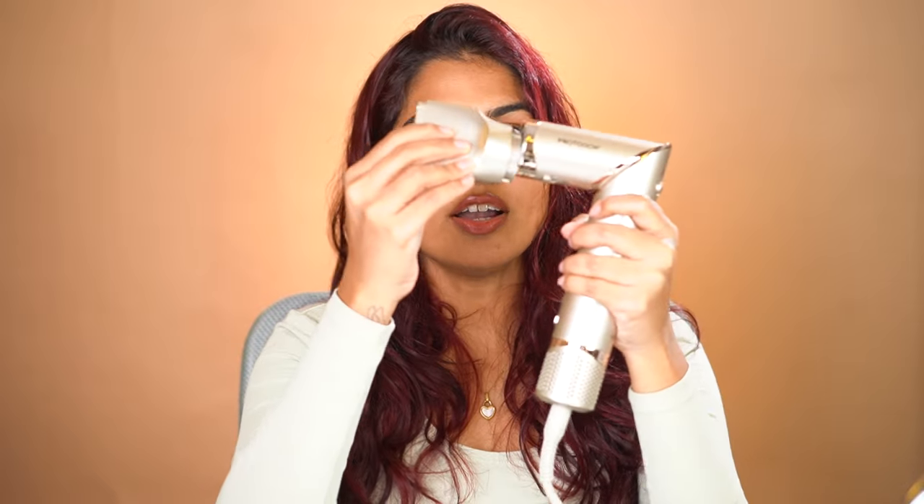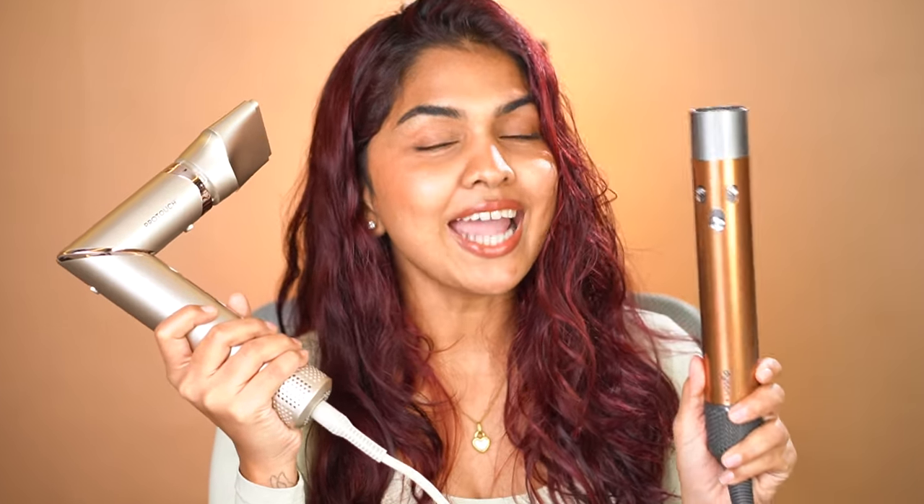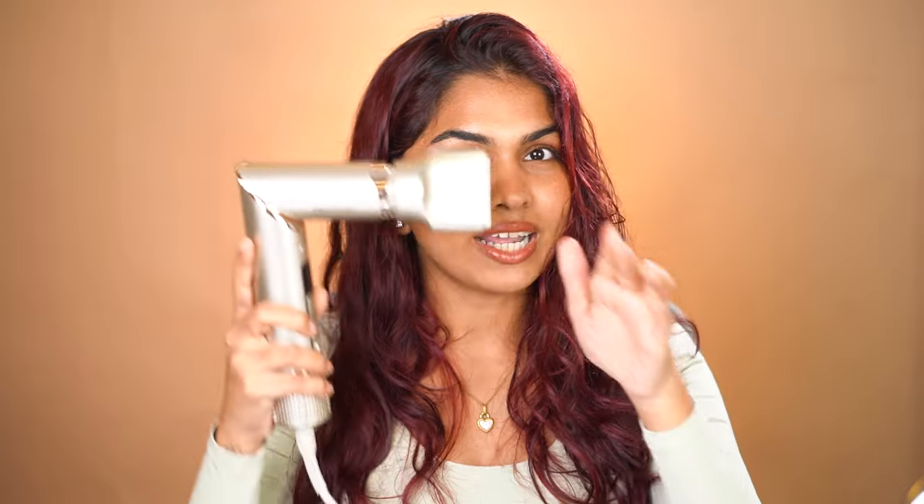You can just pop this on and use this like a normal blow dryer as well, which the Dyson does not have. If I'm traveling with the Dyson, I have to take a separate blow dryer if I want to blow dry my hair straight. So I really like the fact that this can be used like a blow dryer as well.